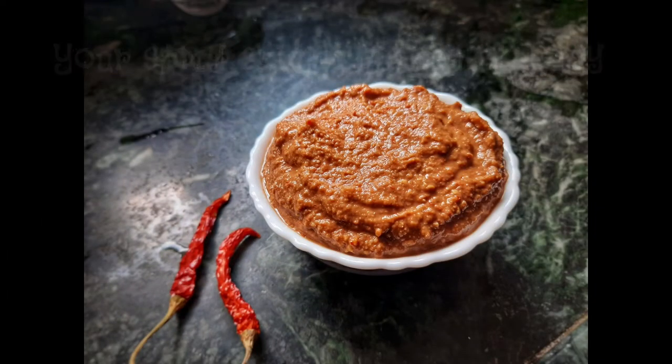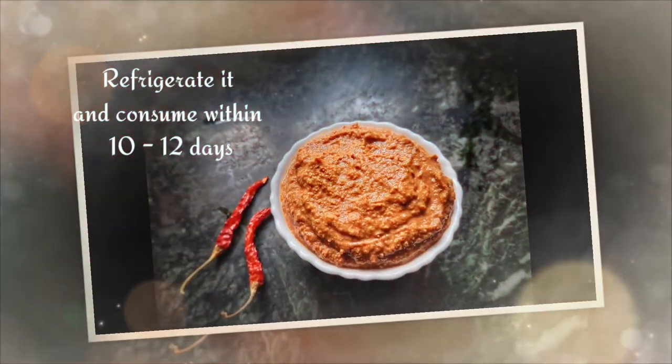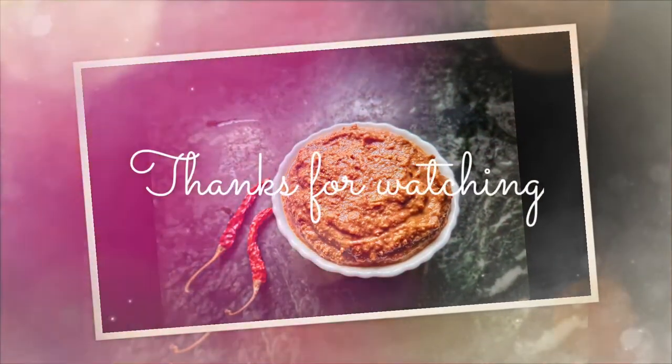I hope this video was easy and helpful. For many such recipes, you can always visit my YouTube channel — the links are in the description box. Thank you for watching.